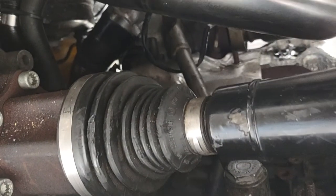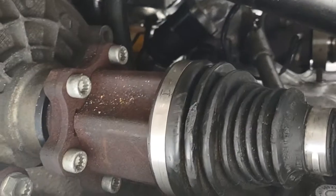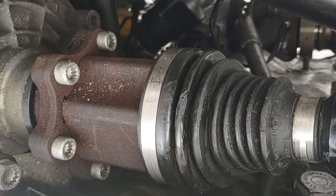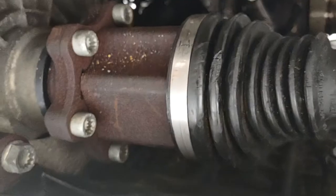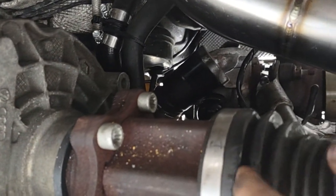We've been installing this exhaust and ran into a problem where we cut the CV boot getting the old exhaust out. I looked up videos and there wasn't really anything I could find that wasn't either a long fix or an extremely short-term fix, like RTV-ing it or wrapping a bag around it. So what I decided to do is go ahead and clean it all up.